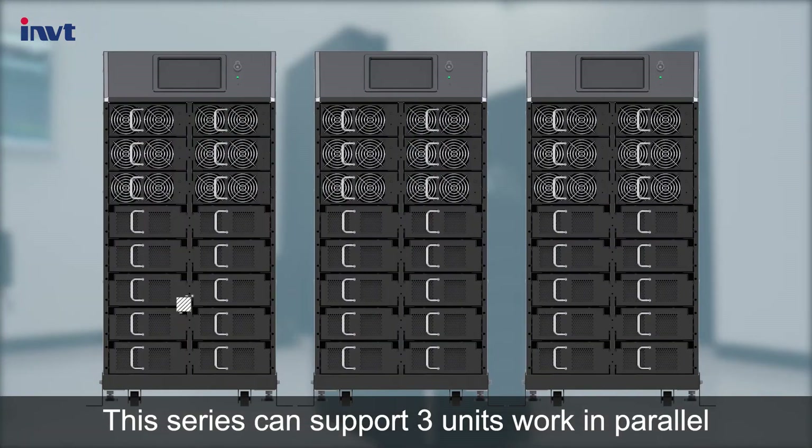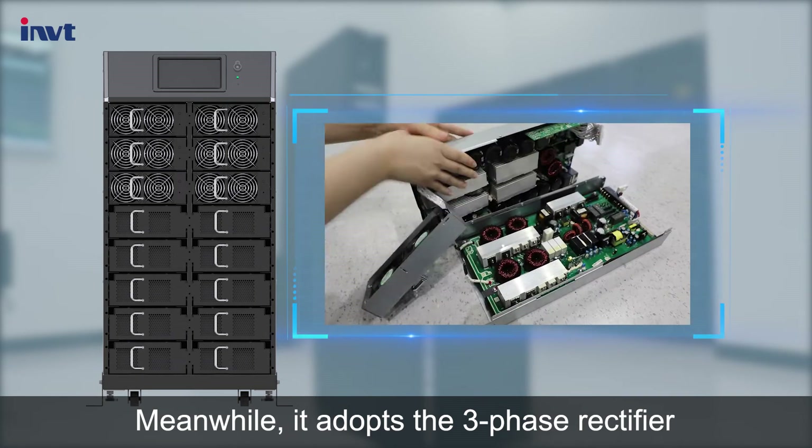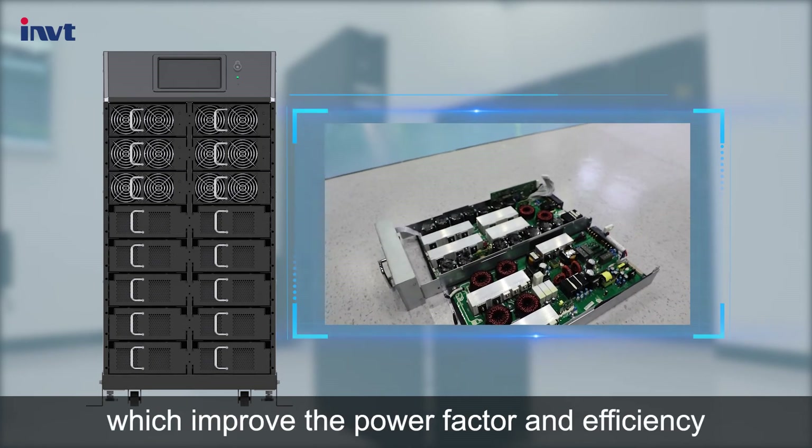This series can support three units working in parallel. Meanwhile, it adopts three-phase rectifier and three-level inverter technology, which improves the power factor and efficiency.